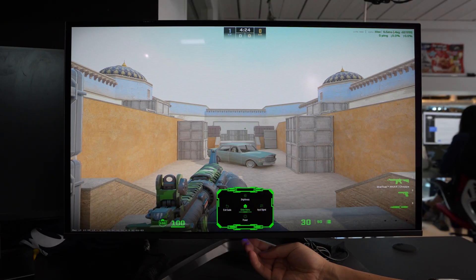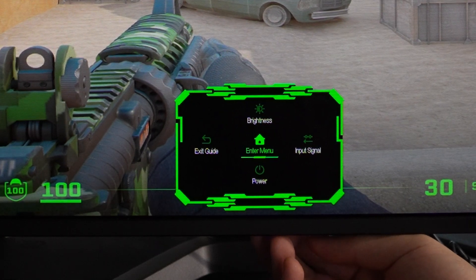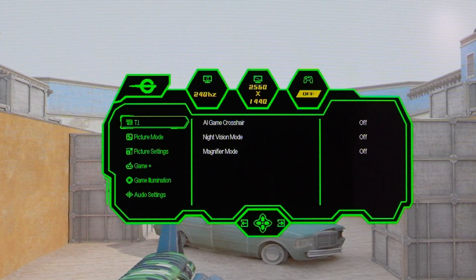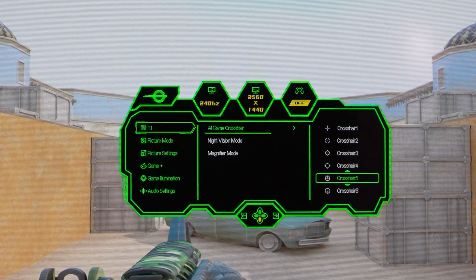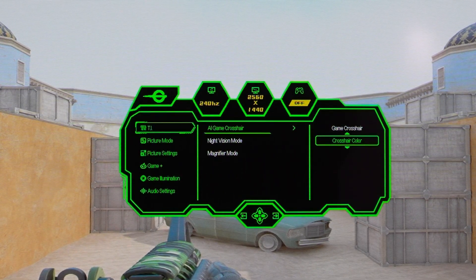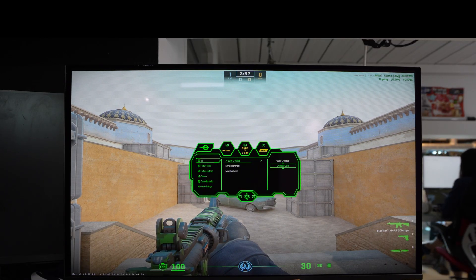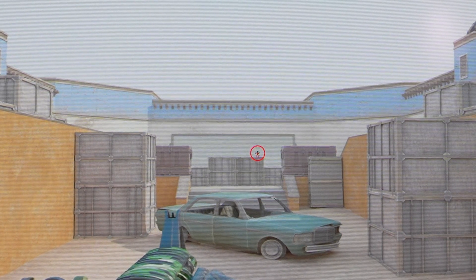Let's quickly look at the menu. On the quick-access bar you have exit on the left, brightness, input on the right, and power to turn off the monitor. Entering the main menu, the first section is TI, which includes an AI game crosshair feature. You can turn it on, select a crosshair style — for example Crosshair 6 — and pick a color like red. It's not the most helpful thing, but it's an option. There's also a magnifier mode that, when turned on, gives you an auto zoom-in at the top right corner, supposedly giving you a better chance of hitting your target.